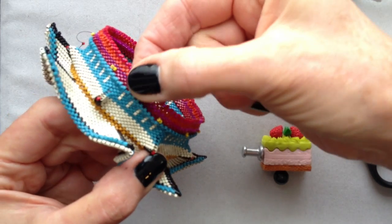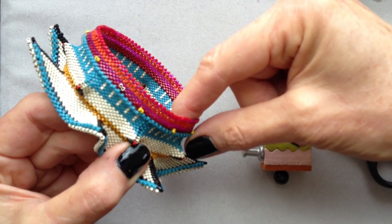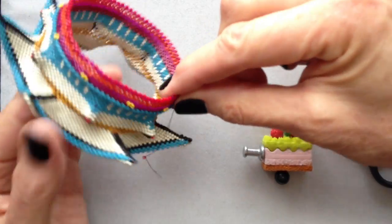In this case I've placed a couple of rounds of plain pink peyote, a RAW band, and then a few more rounds of peyote. Nothing complicated — just straight peyote.